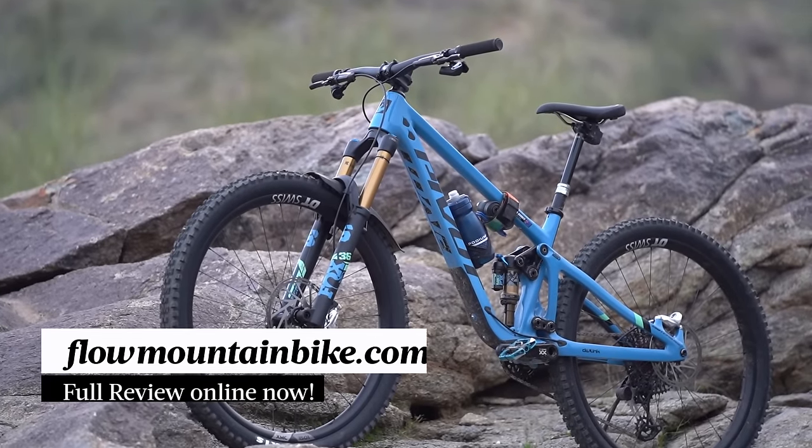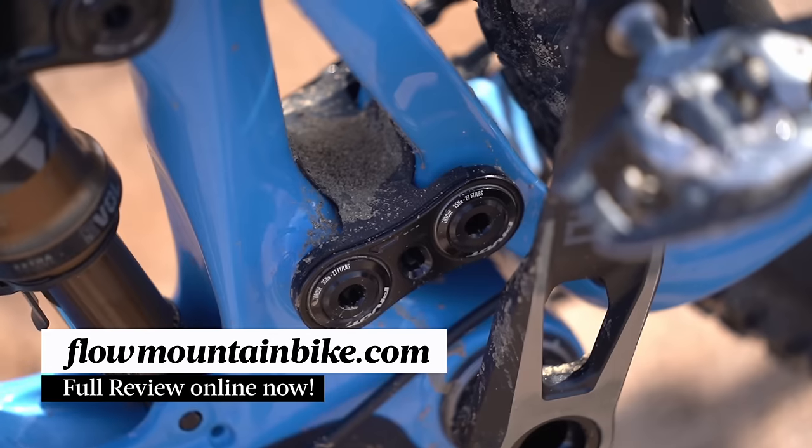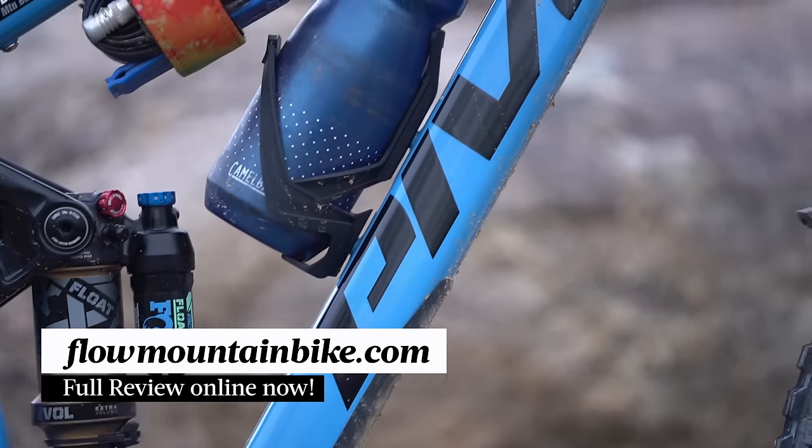In the meantime, we've got quite a bit more info in the full review over at flowmountainbike.com. Make sure you hit the link in the video description below for everything you need to know about the new Pivot Switchblade. I hope you folks have enjoyed this video and we'll see you next time.